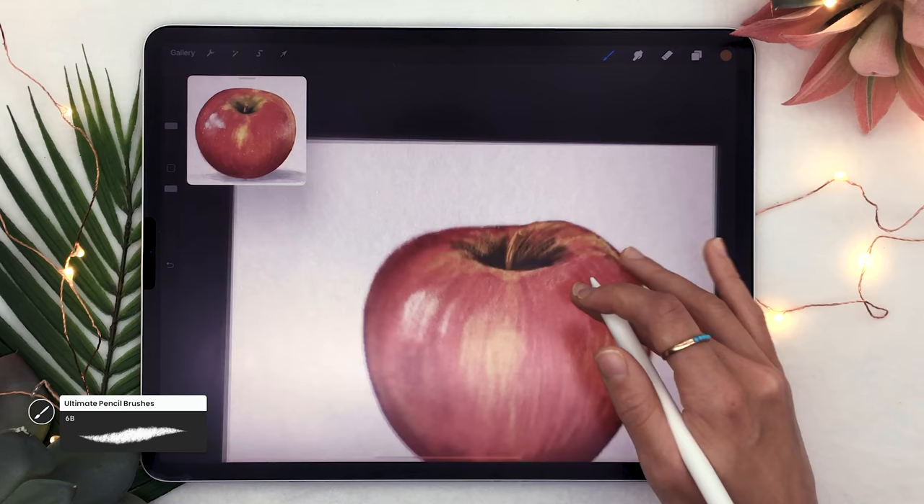Now we're going to clean the edges of the apple. Double-tapping the eraser icon at the top opens the brush library, and if you have the pencil brushes you can set your eraser to the eraser brush shape. Erase around the outside of your apple to make it a bit cleaner. If you created crosshatch texture in the previous step, make sure to merge the two layers by pinching them together with two fingers, otherwise you'll have to erase twice.